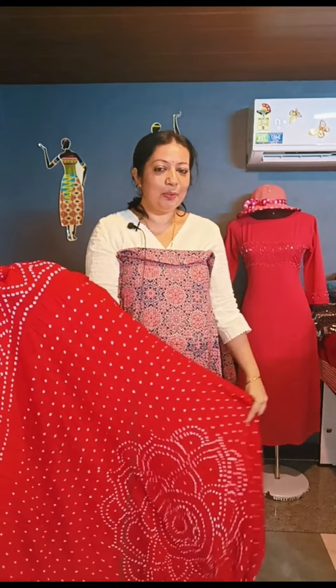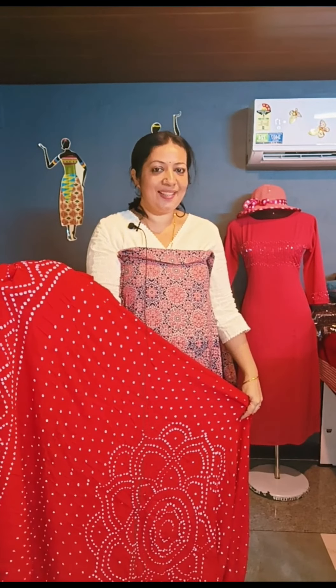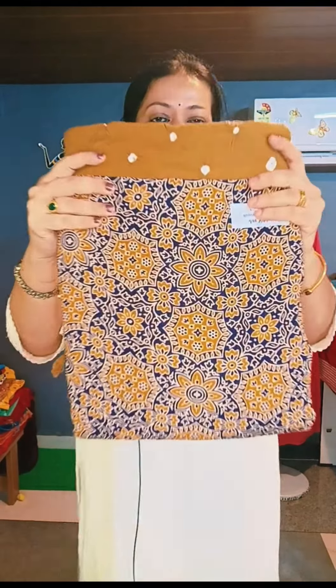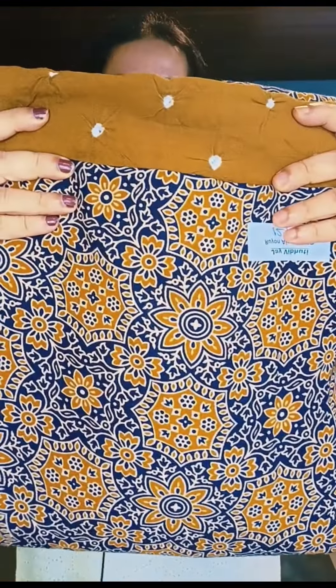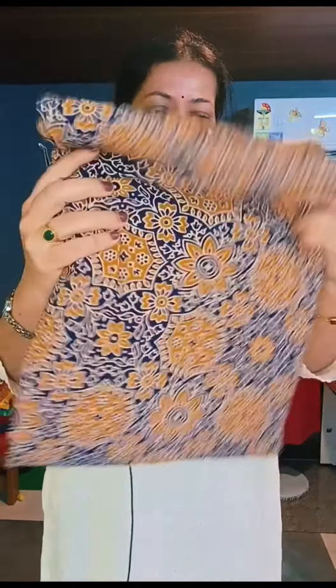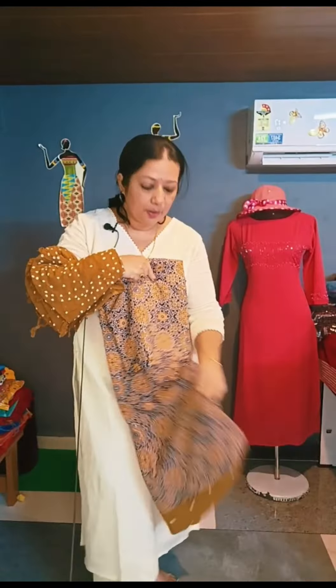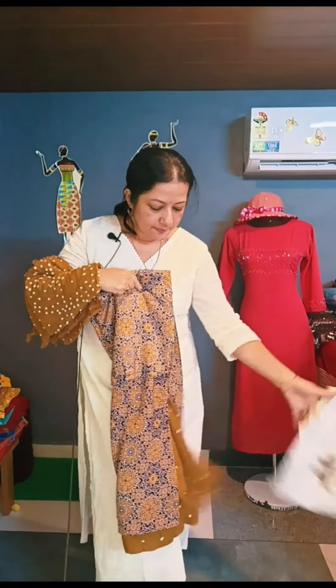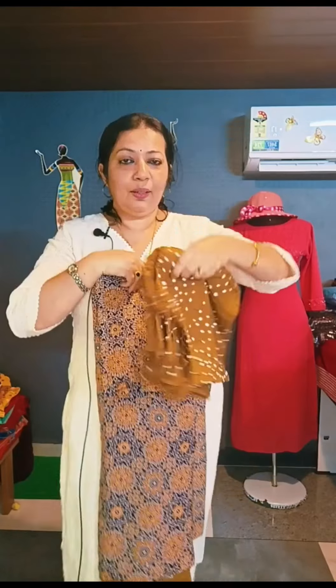The top and bottom will be $125. This is the combination of cotton fabric. This is the top and bottom — top and bottom.